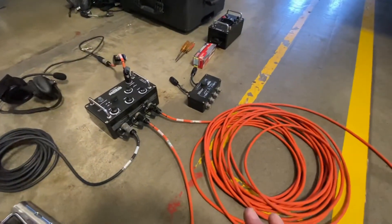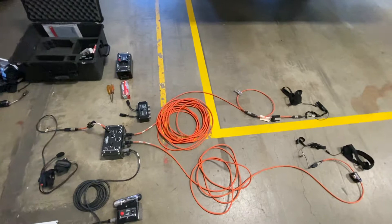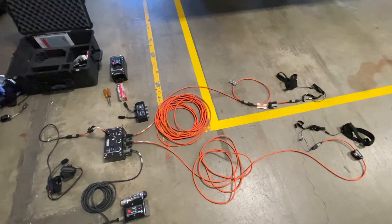We're going to take the comms hoses and put them in with the airline hoses for the SAR cart, so that everything's inside one hose inside a protective jacket.